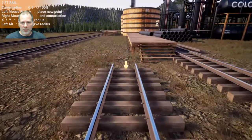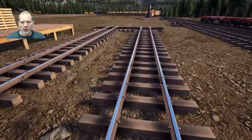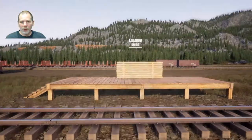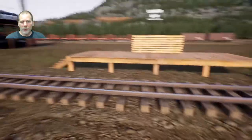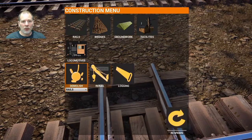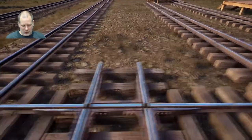This one doesn't have a tilt on it but that's okay. We've got our straight piece of track. If we put cars on here they'll be able to unload onto the lumber rack, and if we put cars on here they'll be able to unload onto that. We need to put a third set of tracks, so we're going to put our crossover here.